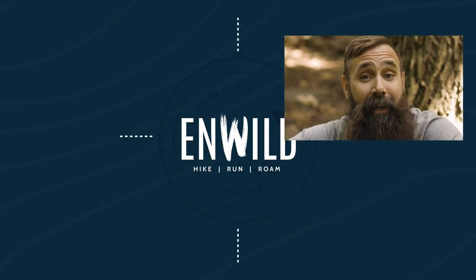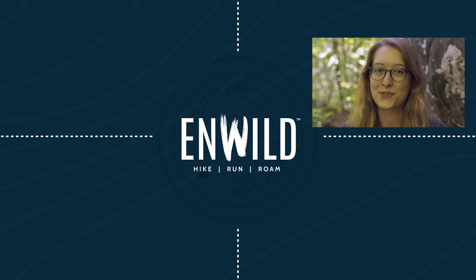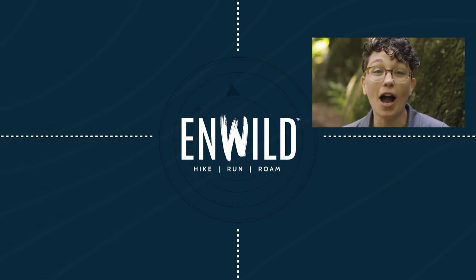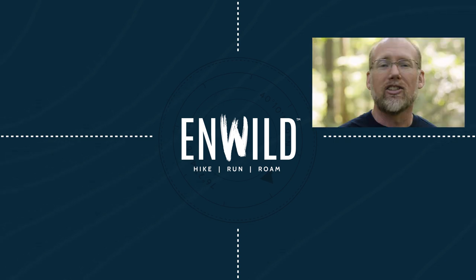Shop nwild.com for great deals on the best outdoor products, with expert advice and exceptional service. Whether you're hiking, running, or roaming, we'll help you get the right gear for your next adventure. Subscribe and follow the nwild crew for the latest reviews, how-tos, and backcountry education. See you on the trail!